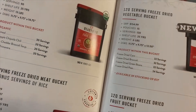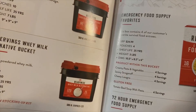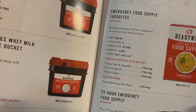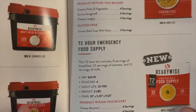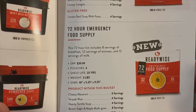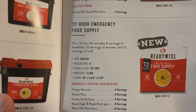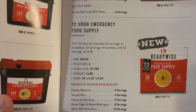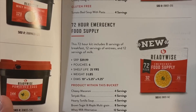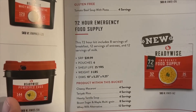The catalog is just a bunch of marketing, pricing, and some of the other packages they sell and their cost — organic buckets, fruit and vegetable buckets, all sorts of stuff. Here's the 72-hour one listed as well. You can see it's six pouches and the servings breakdown.